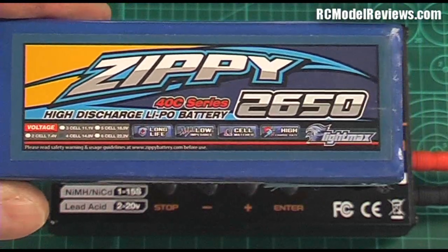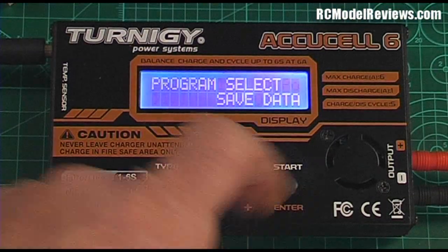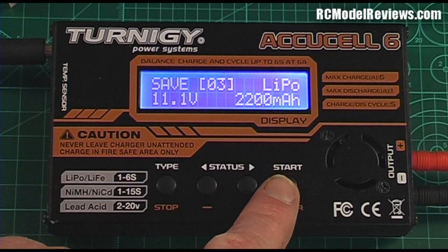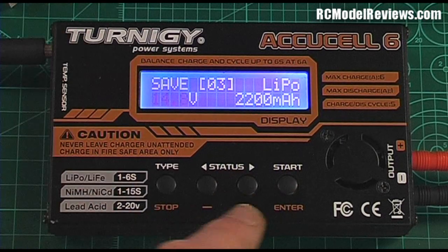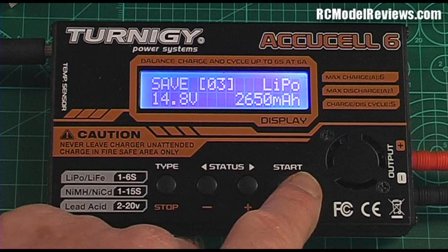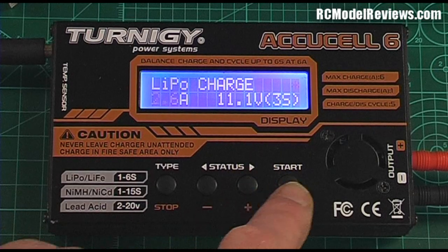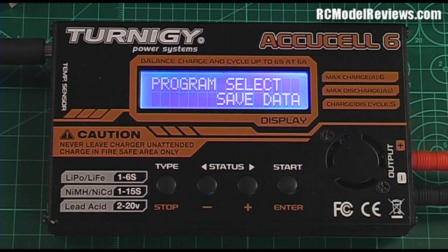Our third battery is a Zippy 2650mAh 4-cell LiPo. We select Save Data again and choose memory number three. It's a LiPo, but the voltage needs to be set to 14.8 volts for a 4-cell pack, not 11.1. The capacity is 2650mAh so we lift that up to 2650. On the second screen, we set the charge rate to 2.6 amps — that's 1C — and change the voltage to 14.8 volts. Hold down the button and that's all saved.